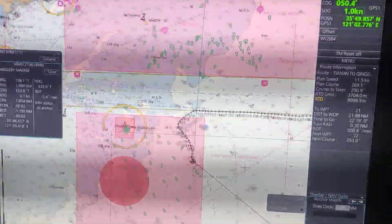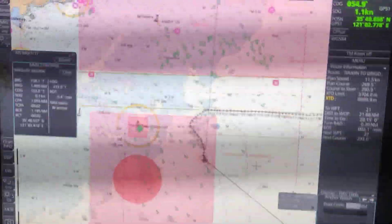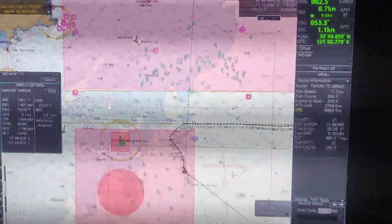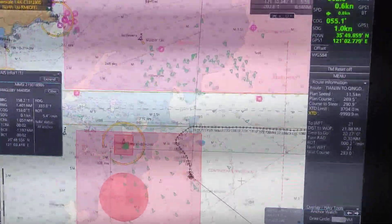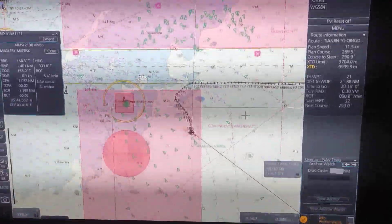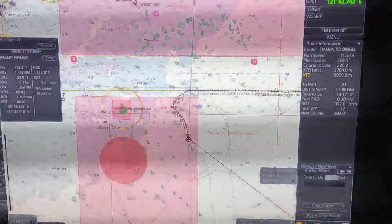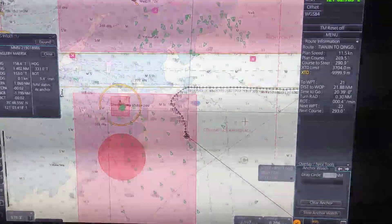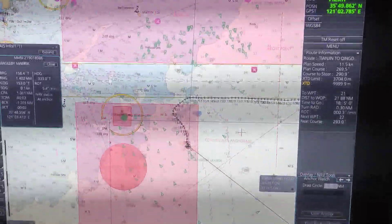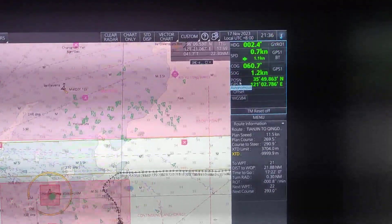Good evening guys. Today we are in Chindao Anchorage and I am going to show you how to set DR positioning on Furuno ECDIS. Shoutout to the username Kai for asking the question on how to fix using DR. DR stands for dead reckoning.